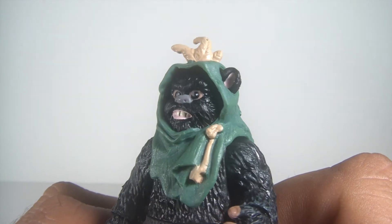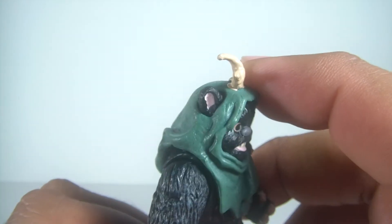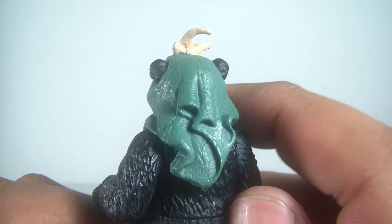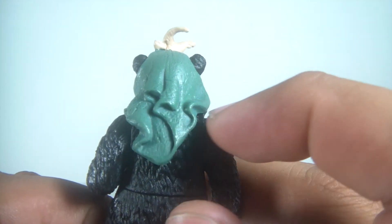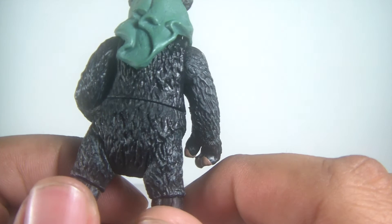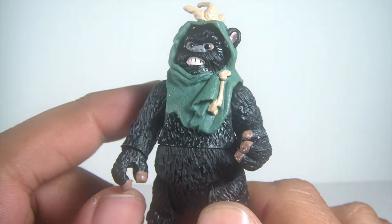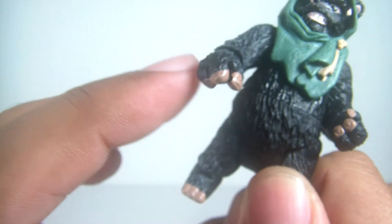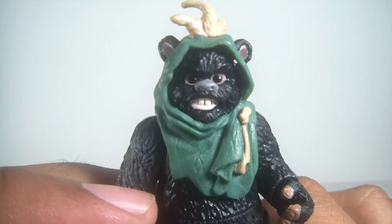I really like the cowl too — I like the color. It's got this little head piece on top which is sculpted very nicely. Not a lot of shading on this cowl, but it still looks great, especially the mold right here in the back. The rest of it is pretty much black. You've got the same paint apps on the toes and on the fingers to kind of distinguish him. He looks really cool — definitely my favorite of the two.